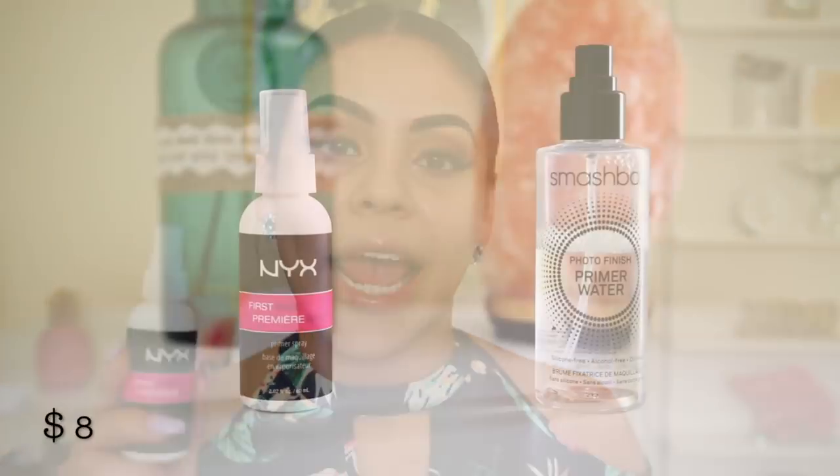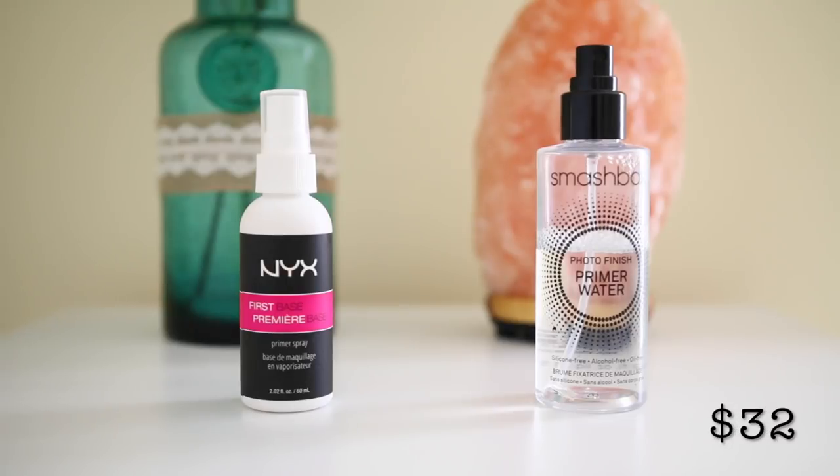Then I'm going in with the Smashbox Primer Water. This is basically a super hydrating mist that you apply before — or even after — your foundation, and it is just amazing. I love the spritzer and the way it smells. I find doing this is so essential, especially in the summertime, so your makeup doesn't look cakey throughout the day. For the drugstore side, I have the NYX First Base Primer Spray. This is one of my favorite primer sprays at the drugstore. It's not quite as hydrating as the Smashbox one, but it's pretty damn close for the price.